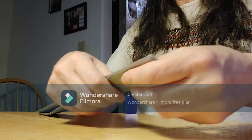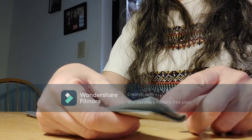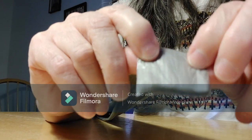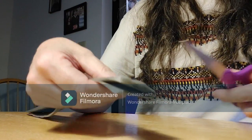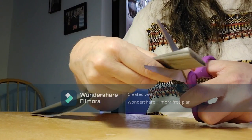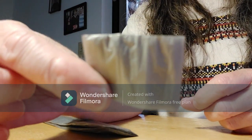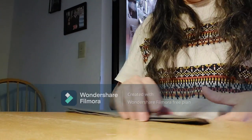I usually just eye it. Some people would measure. It depends on how thick you want your plarn. You could have it this thick right here, you could have it this thick, or even this thick. I am going to eye about right there and cut. This is about the size that I've been cutting my plarn as I do it.